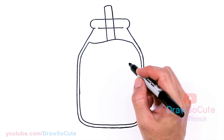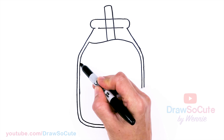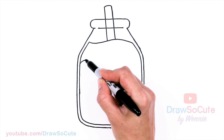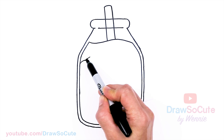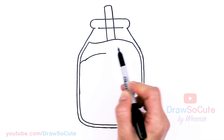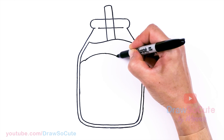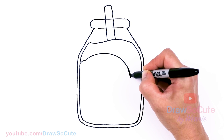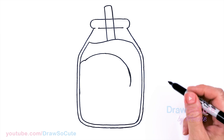Now we can finally draw our cow. Let's start about right here, kind of where it starts to bend. I'm going to draw a soft curve, dip it in, then come out again — this is kind of where the ears would be. Now we're going to come out with a big curve for the head and bring it all the way down to about right here, then start to bring it in. Nice big curve.